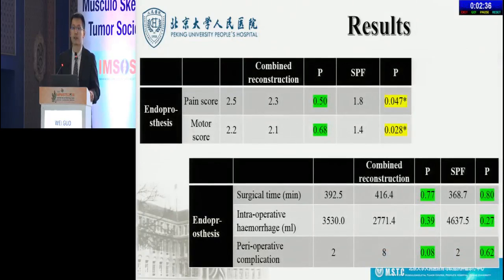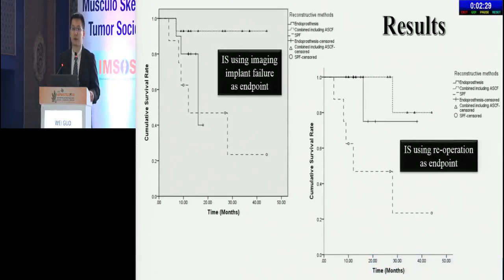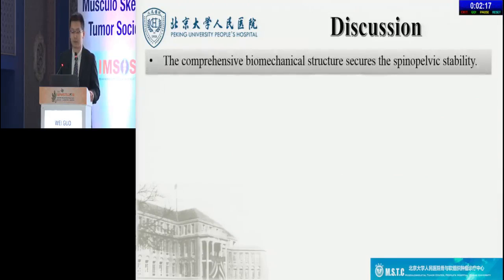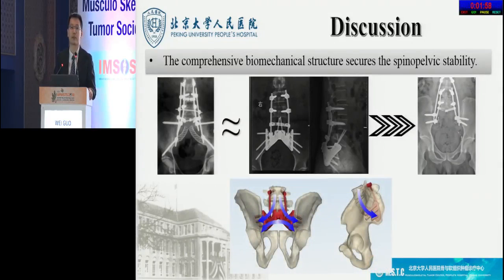Here are the comparisons of spinal-pelvic stability and index of surgical safety among the three groups, as well as comparisons of implant stability. The advantages of using 3D-printed endoprosthesis for reconstruction after TES can be summarized in three aspects. Firstly, the comprehensive biomechanical structures secure the spinal-pelvic stability. In our study, patients in the endoprosthesis group showed optimal spinal-pelvic stability, similar to the combined reconstruction including ASCF, because the endoprosthesis integrates the biomechanical characters of SPF, PPRF, and ASCF.